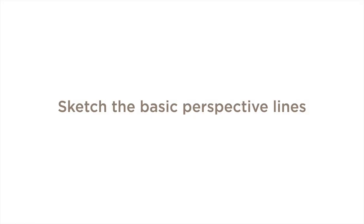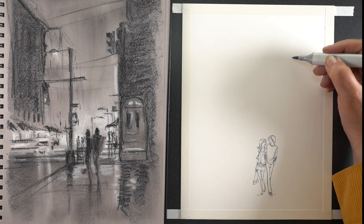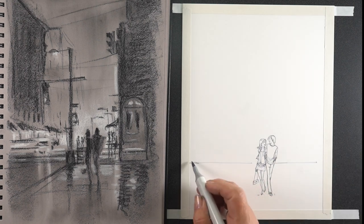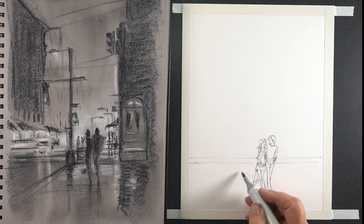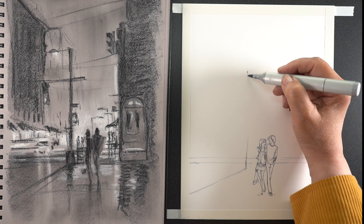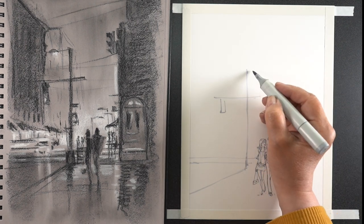Then it was time to start on the sketch itself with the basic perspective lines, just putting in the main pieces. I'm not drawing everything in at this point. I'm using a light Copic marker so that I can go over that and change it as I need to, just to get some of the bigger shapes blocked in.